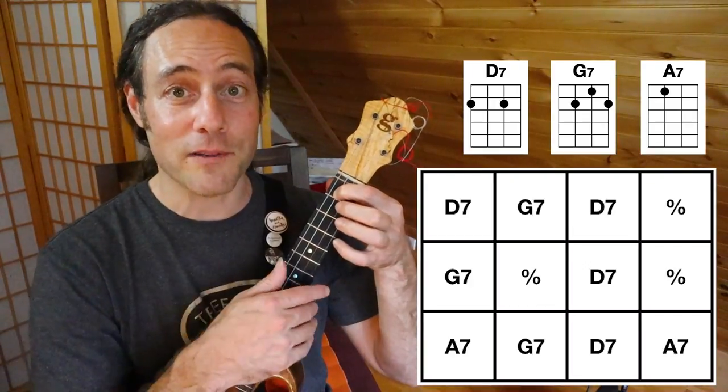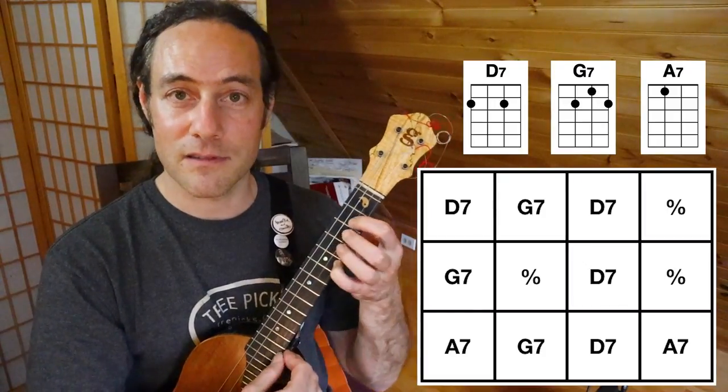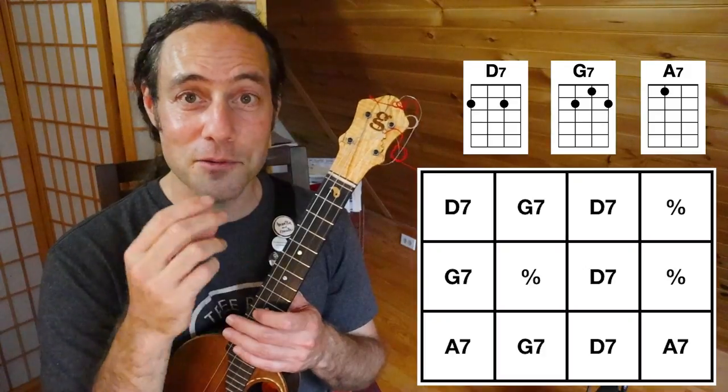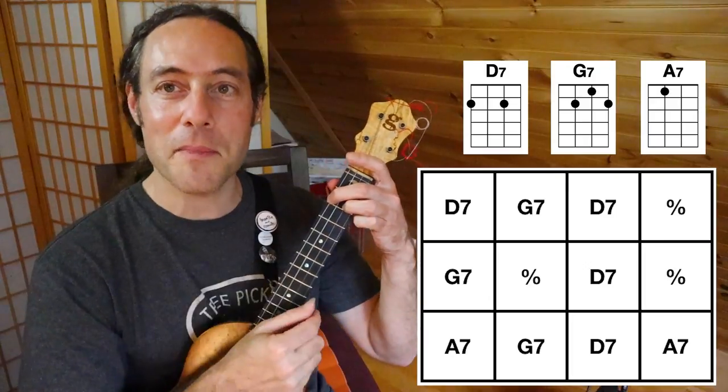There is also a turnaround lick that I teach in the description links below. Let's play through the tune — nice and easy. One, a two, a one, two, three, a four, a one, two. Strum along.